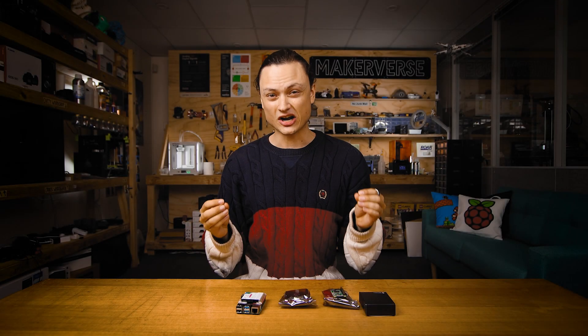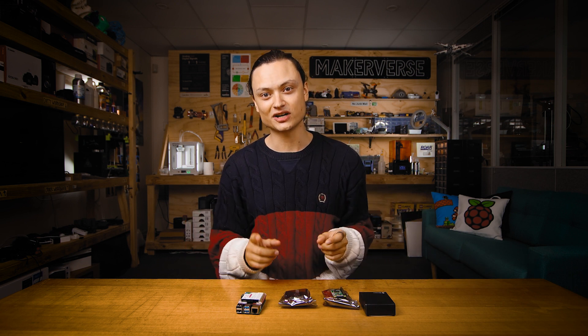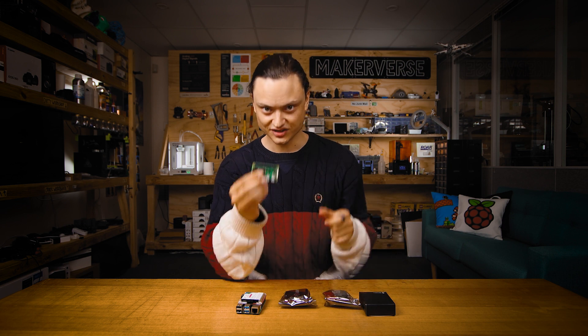PiJuice is not the only hat you can use as a UPS for Raspberry Pi systems. For instance, DF Robot has UPS hats for both Raspberry Pi Model B and A, and a unique size one for the Raspberry Pi Zero. These hats have less customizability than the PiJuice hat, but function perfectly fine as UPSs.